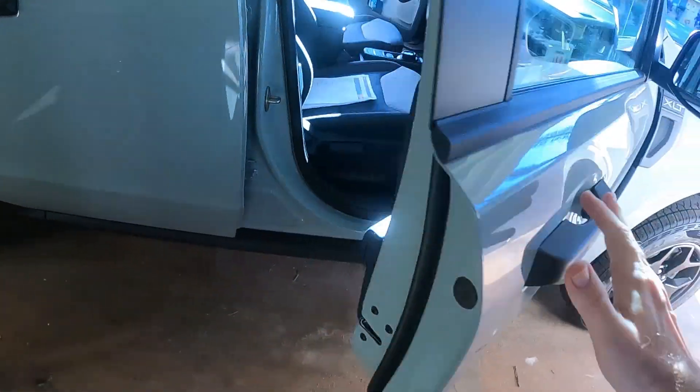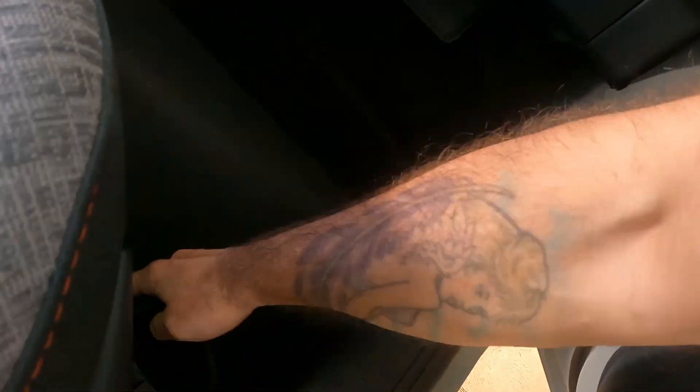Hello, welcome back to Annie's Amateur Adventures. I'm going to show you how to install an aftermarket wireless phone charger under the dashboard of your Ford Maverick — really it's under that orange storage area that's below your dashboard.